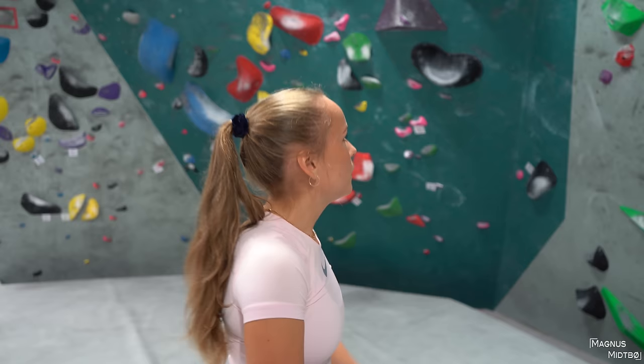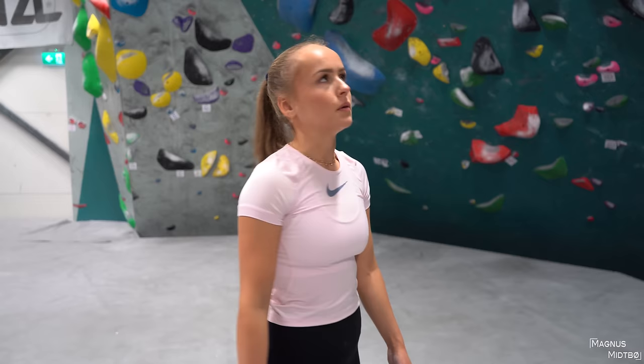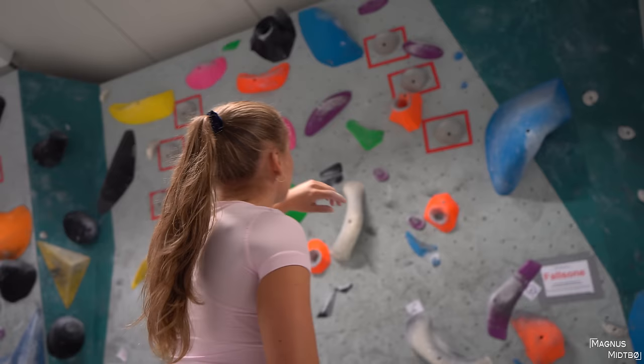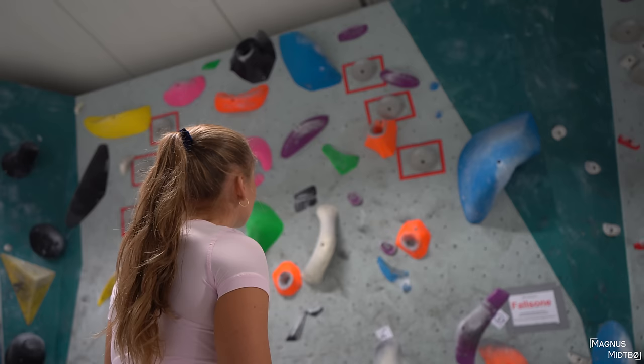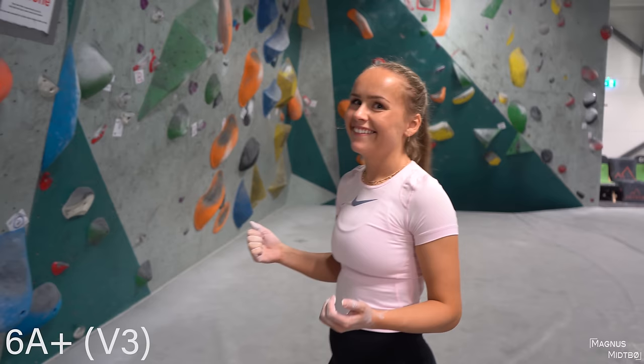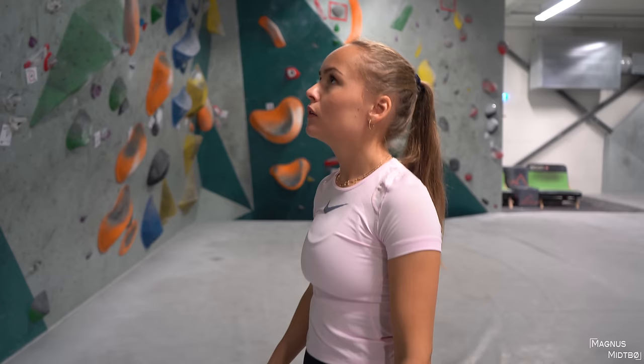Now we move up to 6A+ — I think you're going to get it. I'm getting pumped in my forearm. You shouldn't spend too long on holds — you were looking down at the camera, you should just be as fast as you can to save power. The two purple pinches are pretty bad so you have to be fast — grab those and immediately go for the top hold. You should definitely try to flash this one too, you're very capable. Read it a bit better — you were hesitating too much on the first one, just go for it.